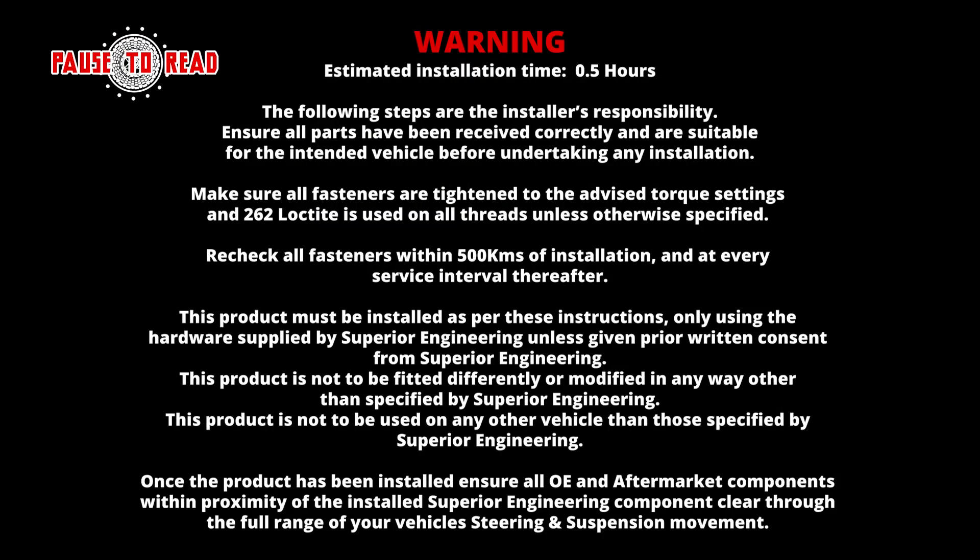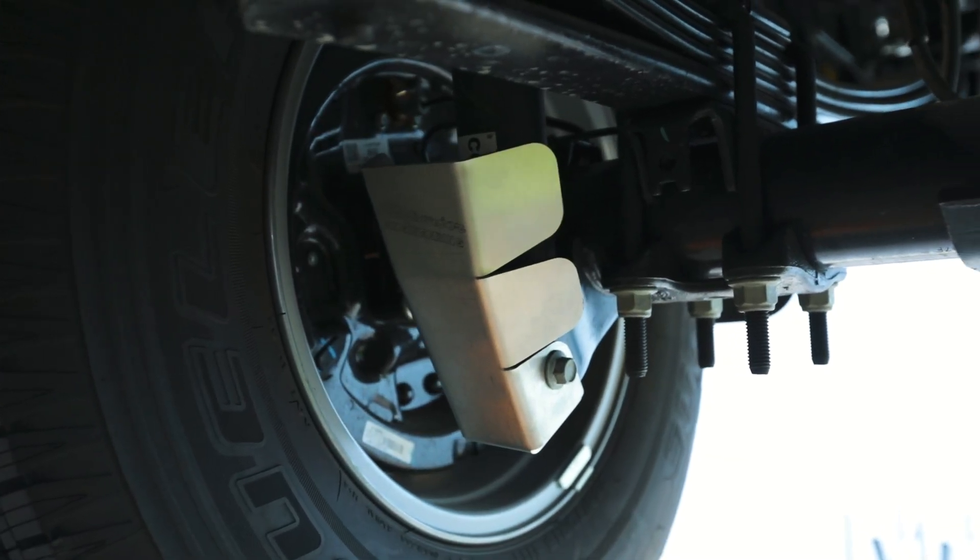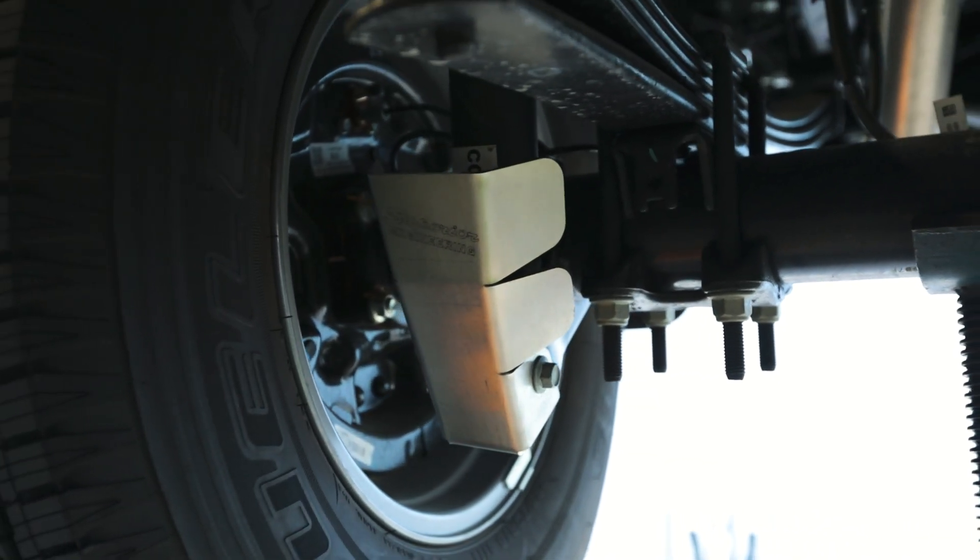Please ensure you have read and understood all instructions on the screen before undertaking this job. Today we're going to be running you through the installation of our PY Ranger shock guard.